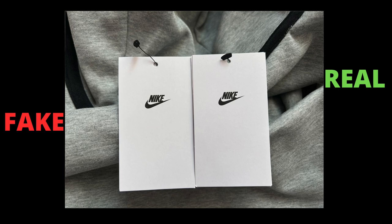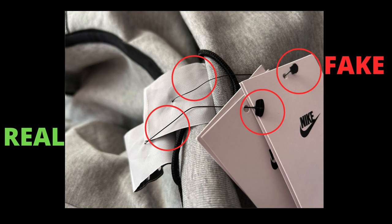Finally, you can spot the differences on the tags too. The tag paper material itself and the print quality are different. On the fake hoodie, they used cheaper materials to keep the cost down. They look the same, but the quality is different.